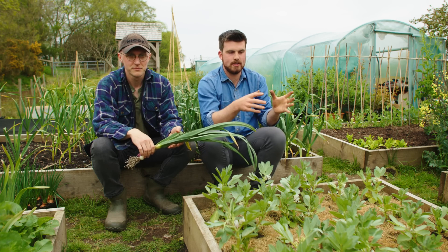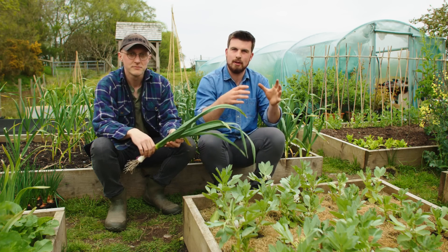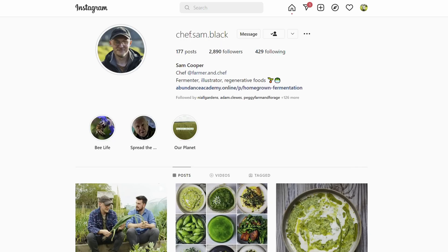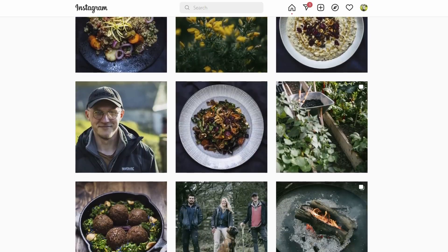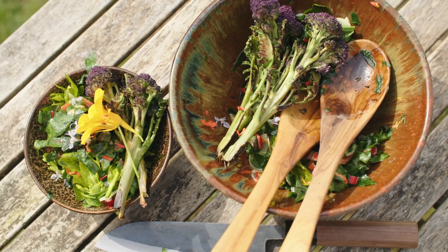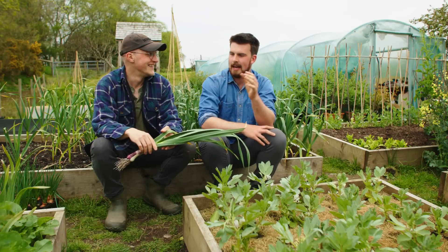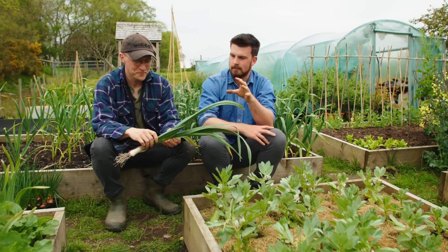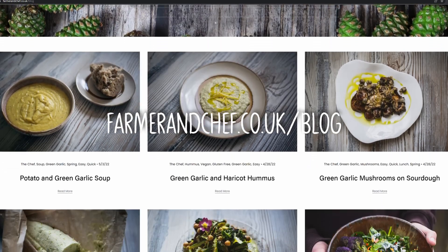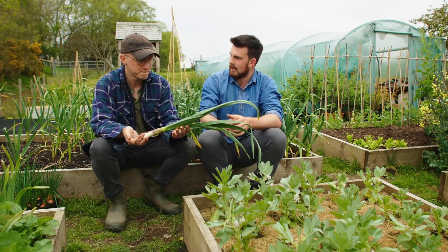Before I share some clever ways of planting garlic so you can get green garlic and bulb garlic in the same area for less space, I've invited my colleague Sam from Chef Sam Black on Instagram. Sam is a professional chef, and I thought it would be great to get him involved, because we've got some recipes we'll be sharing on our blog. For someone who's harvested green garlic, how do you approach this in a kitchen?